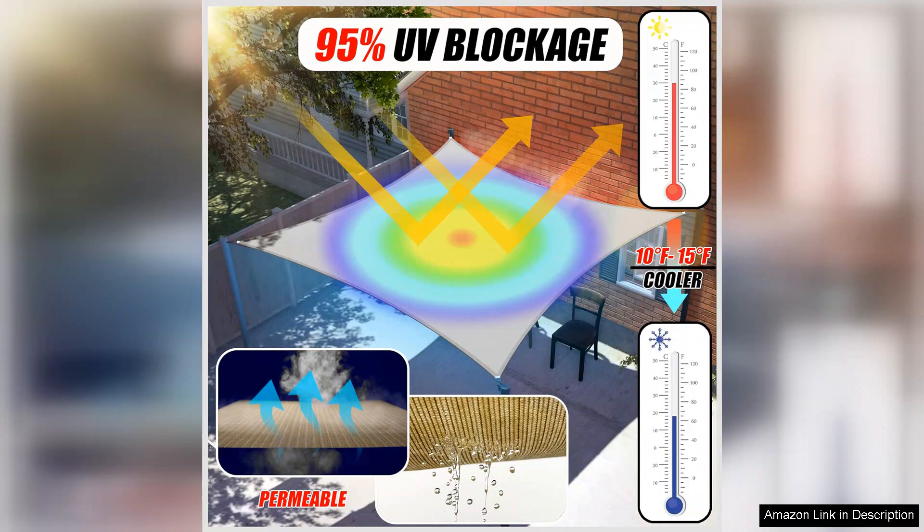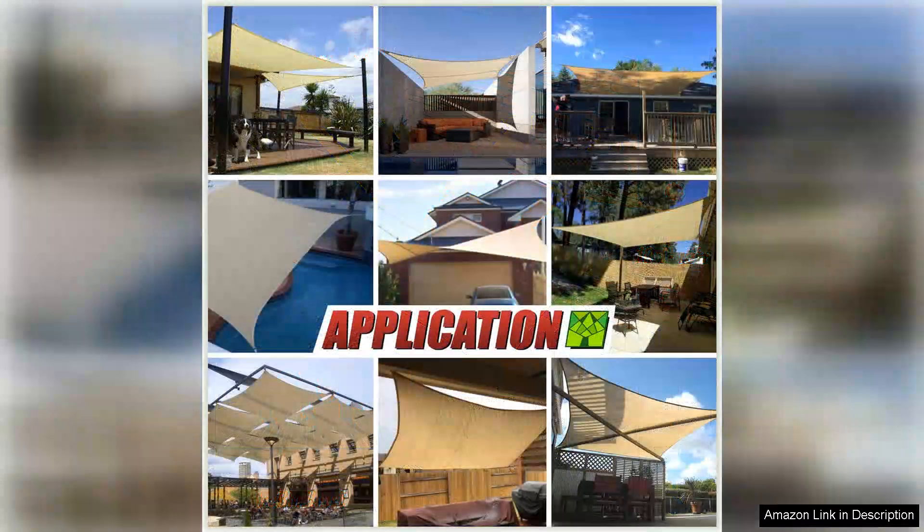One of the standout features of this sunshade sail is its size. At 12x20, it provides ample coverage, making it perfect for shading a large patio, deck, or backyard area. The rectangular shape is great for creating a designated shady spot for outdoor dining, relaxing, or entertaining.